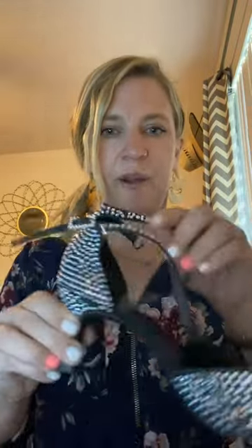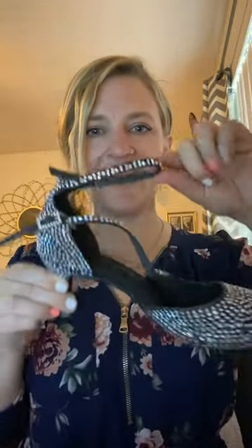You've got to get yourself a pair, and they had tons of different colors. Coming up next, you'll see me wearing these and dancing in them. Fun fun.